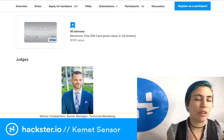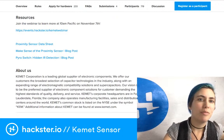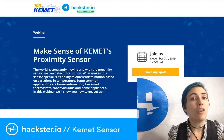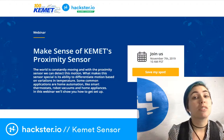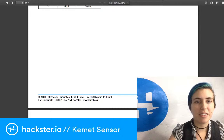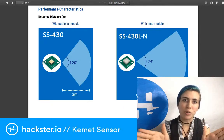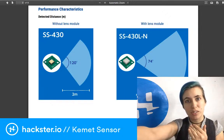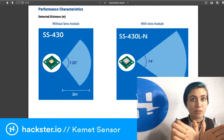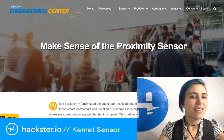For runners-up, there are 10 spots each getting a $100 Visa electronic gift card. At the bottom of the page you've got resources. Tomorrow morning Pacific time there's a webinar — you can save your spot now, or watch it later if you miss it. On the data sheet there are some important specs: without a lens you get about a 120-degree field of view with a 2-meter range; with the lens you get a 5-meter range but only a 74-degree field of view.